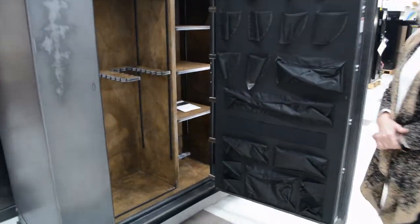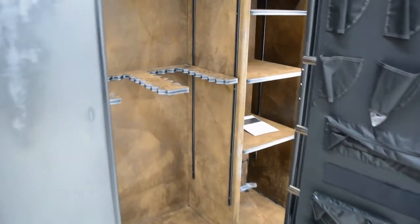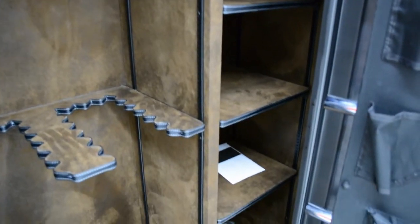This probably holds about 45 long guns. It's very different in the distressed look, with the rivets on each corner — those are reinforced corners.